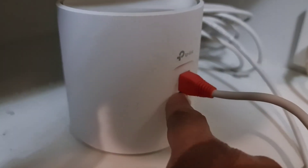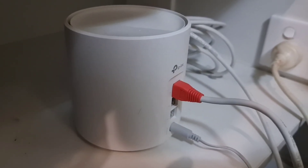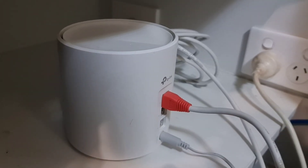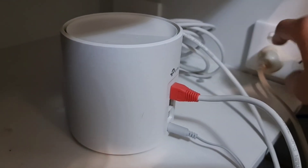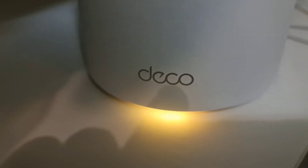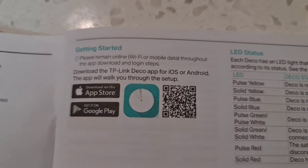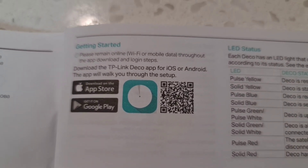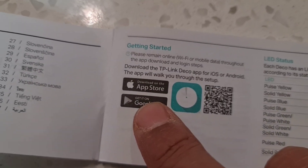I've connected the Ethernet cable and power to the unit using a power board because the cabinet makes direct placement difficult. You can attach the Ethernet cable from your ISP box or from any room connection. I've turned it on and there's a light on the bottom. This is the quick installation guide from TP-Link — you need to download the TP-Link Deco app from either the iOS App Store or Google Play Store.